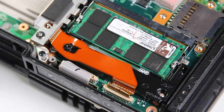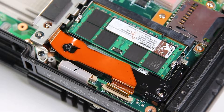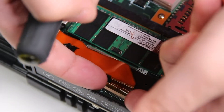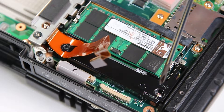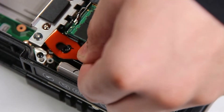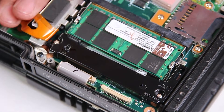Once that's removed, you'll see where your RAM goes. First thing you want to do here is unclip this ribbon cable — make sure to be careful. Once you unclip it, you'll see that it's kind of hooked on this piece. You want to unhook that.